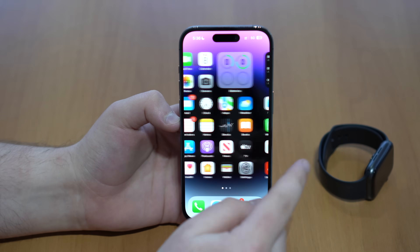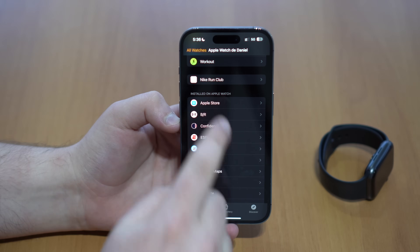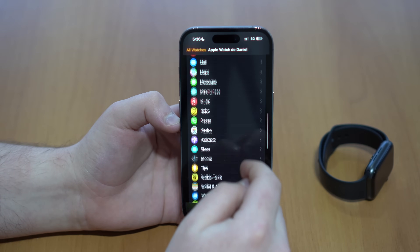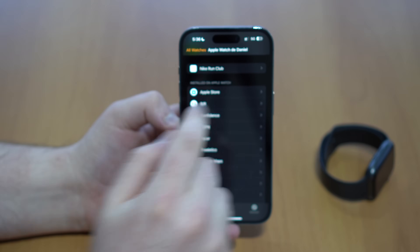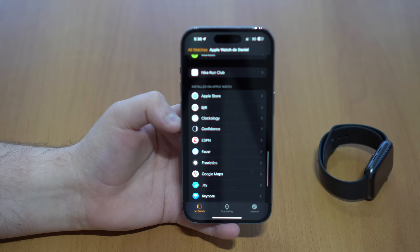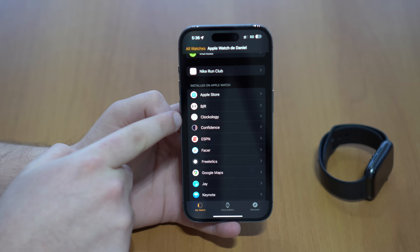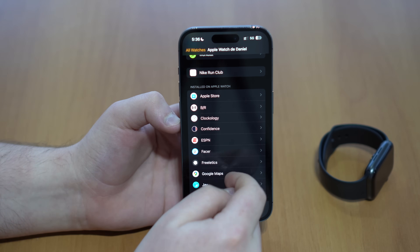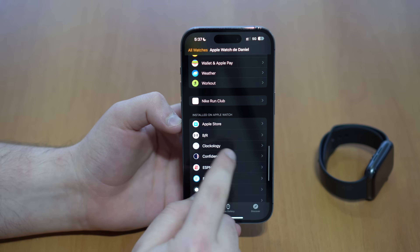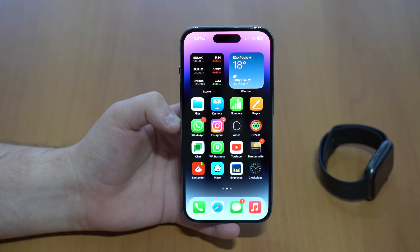Now make sure that Clockology is also downloaded on your Apple Watch — this step is pretty important. Open up the Watch app, and on the main screen scroll all the way down until you see 'Installed on Apple Watch' and look for Clockology. If it's not downloaded on your Apple Watch yet, it'll be at the bottom. Wait for it to load and make sure it's installed on Apple Watch.